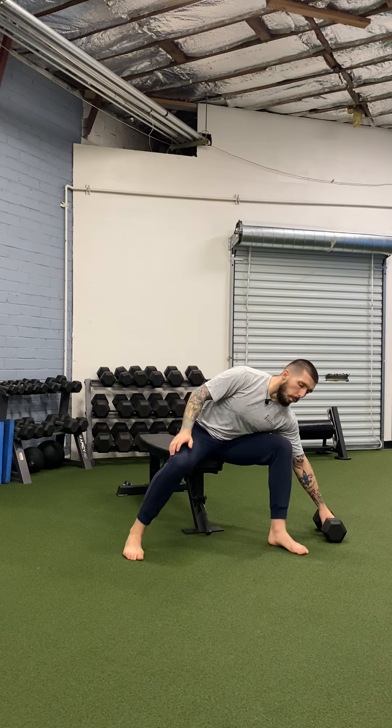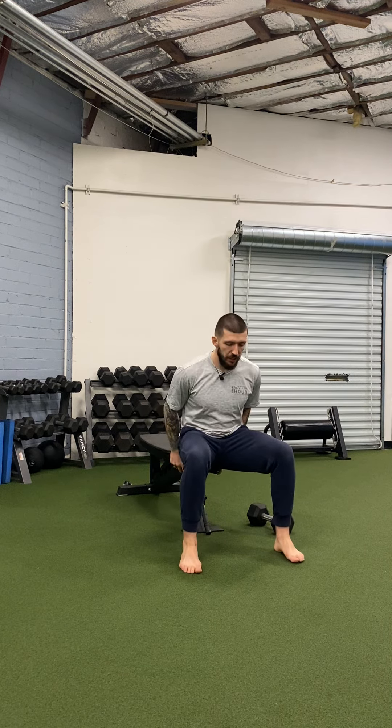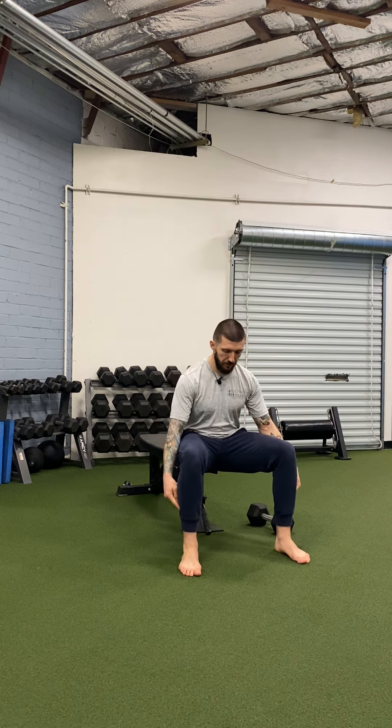For the single arm dumbbell bench press, all you'll need is a bench and one dumbbell. To get set up, you're going to position yourself on the edge of the bench. You want to create a nice wedge here between your feet, your knees, and your butt.